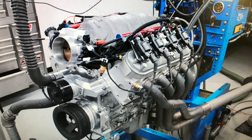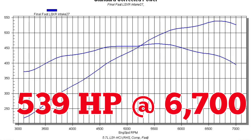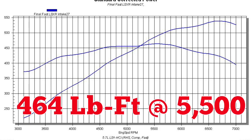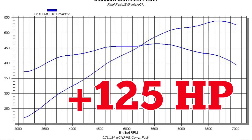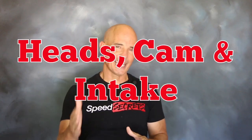With all the new components installed, we put our test motor back on the dyno. After installation of those RHS heads, Comp cam, and FAST intake, our 5.7 liter LS1 produced 539 horsepower at 6700 rpm and 464 foot pounds of torque at 5500 rpm. Those represented gains of 125 horsepower and 46 foot pounds of torque over the stock LS1 — showing just how much heads, cam, and intake are really worth.